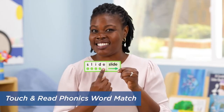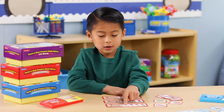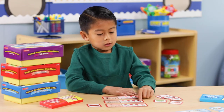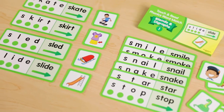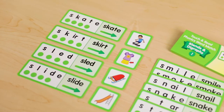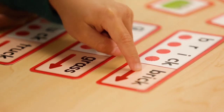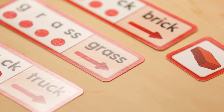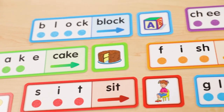This phonics matchup set has students sounding out words with the slide of their finger. With the Touch and Read Phonics Word Match, your class will master CVC words, vowel sounds, and blends and digraphs one phoneme at a time. Each storage pocket has 10 picture cards and 10 textured word cards. Students touch the textured dots to help them segment the sounds, and then slide their finger across to blend the sounds together. Next they find the picture card to make a match. This is also a great tool for students to practice at home with their parents.